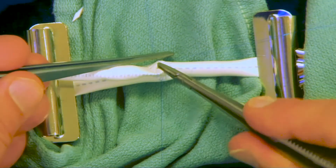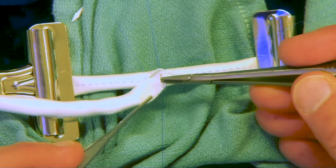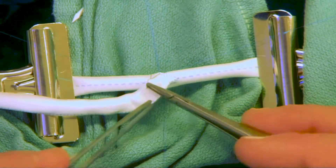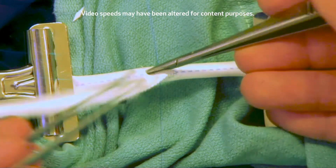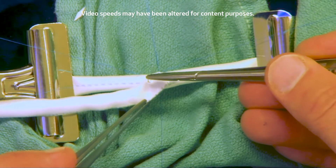We'll suture towards the stay sutures, and once we get to that area, it's time to switch and go to the other suture. That way the stay sutures help hold the anastomosis open so we can see it properly. We've now shifted to the opposite one, going back in at the heel so that we can suture inside out on the recipient vessel at the bottom.